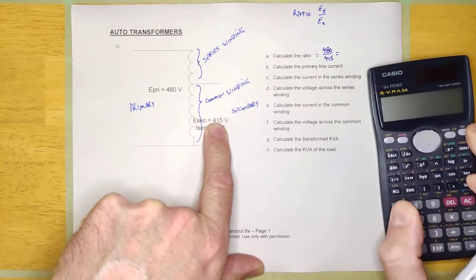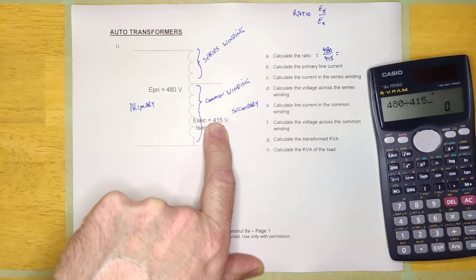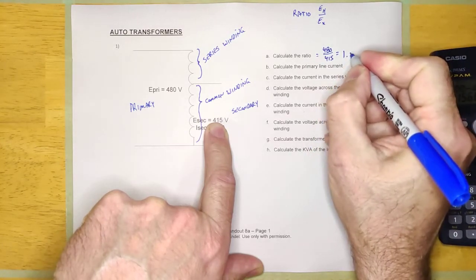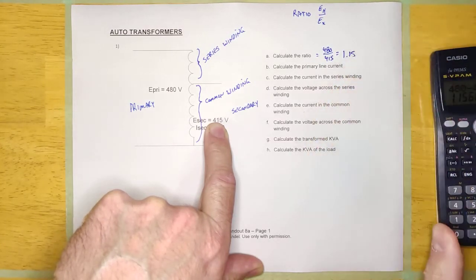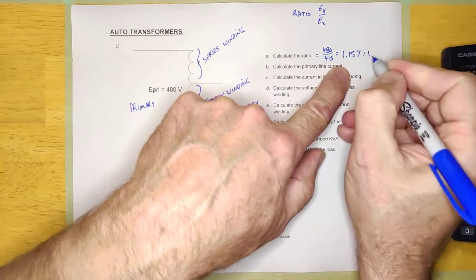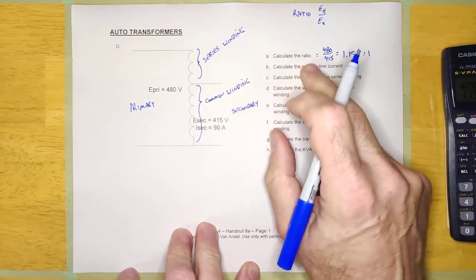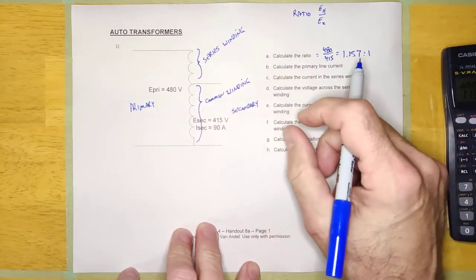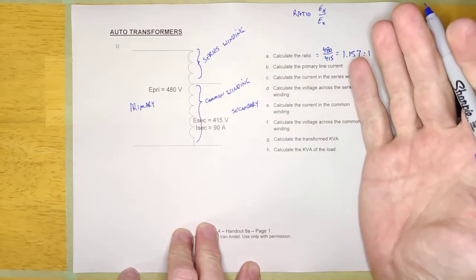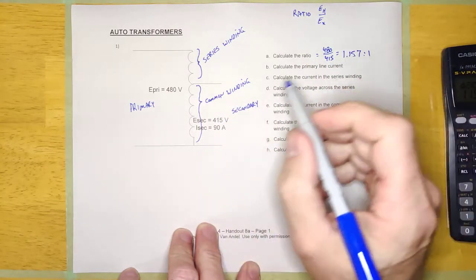Let's calculate that: 480 divided by 415 is 1.157. Even if I don't ask you for the ratio, you should always calculate it. Because if you know the ratio of a transformer, you know a lot about the transformer, and you're going to use that ratio over and over again.